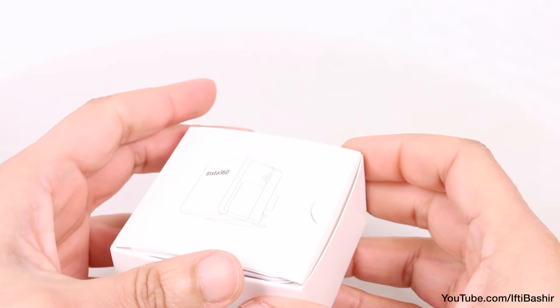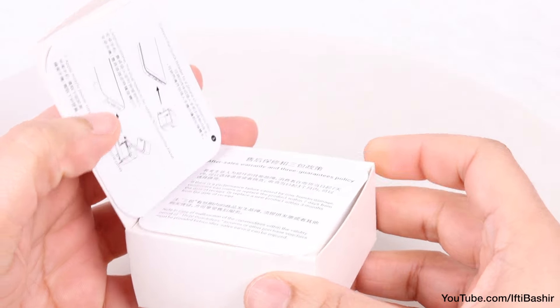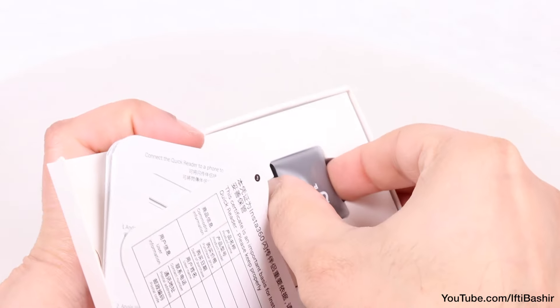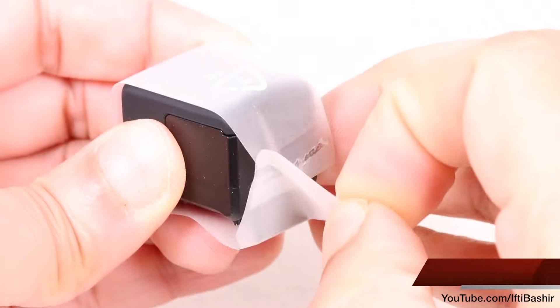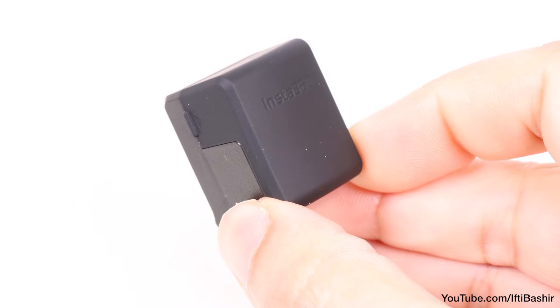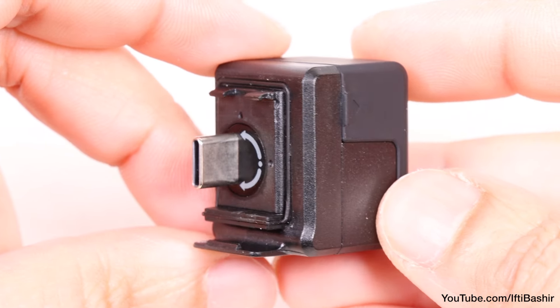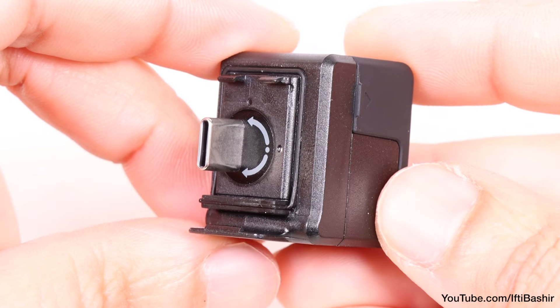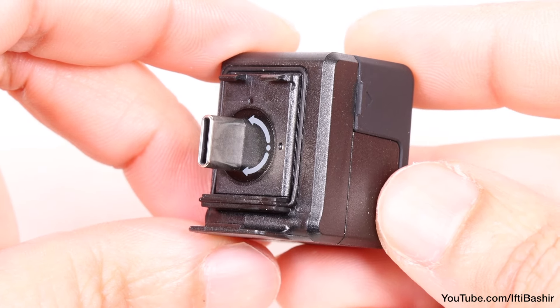Essentially a micro SD card reader that plugs into your phone, the Quick Reader is designed to allow faster transfer and editing of your Insta360 files instead of connecting wirelessly. With a mainly plastic construction, what we have here is a simple box shape design, complete with a single USB-C connector on one side, as well as clips on the top and bottom, helping to hold and secure the unit to the side of the camera.